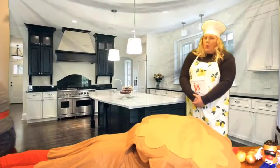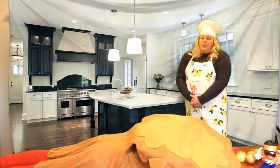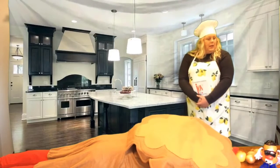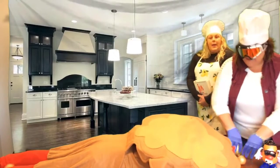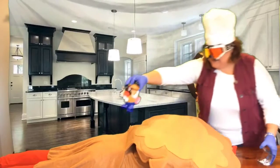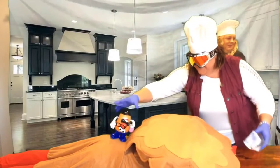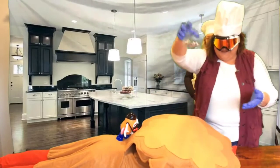Once he's all nice and basted, you're going to want to add your vegetables and seasoning, making sure to liberally salt and pepper your turkey. Wonderful, wonderful — what a well-seasoned bird.